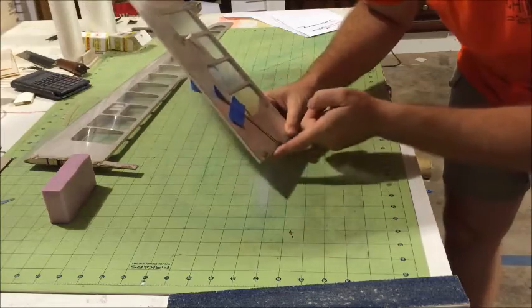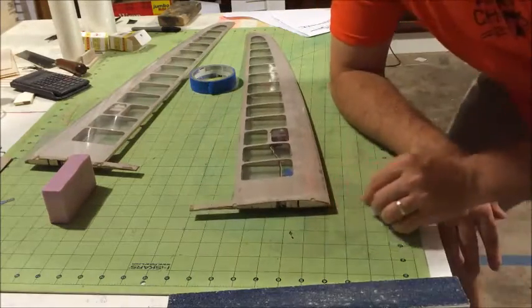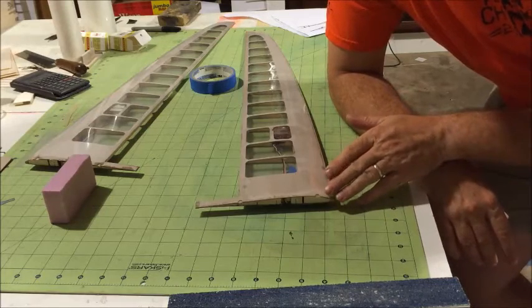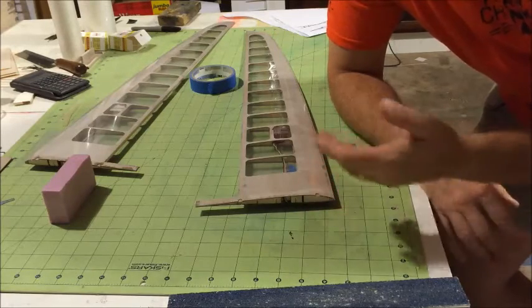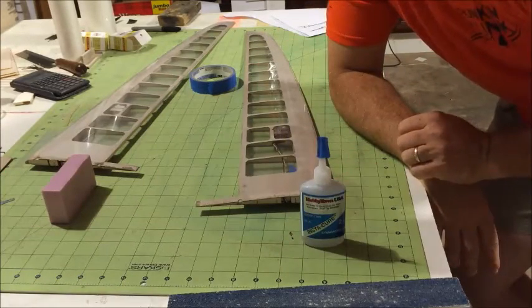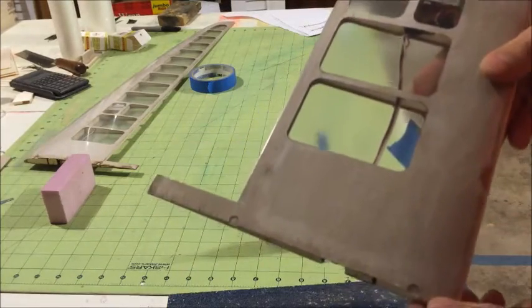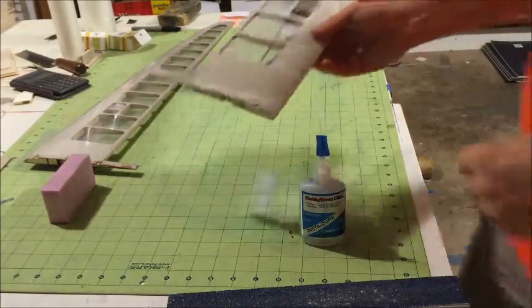So that when you start to glue this against the other side, you won't have any surprises. You're probably gonna understand now why I added a little bit of CA when I put the covering on — it's for this purpose, because I knew I'm gonna sand this end. I just don't want it to peel off. You may want to have the bottle ready next to you and keep adding a drop of CA if you see that you are running out of the CA area.